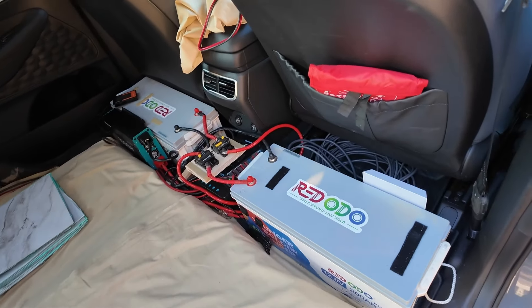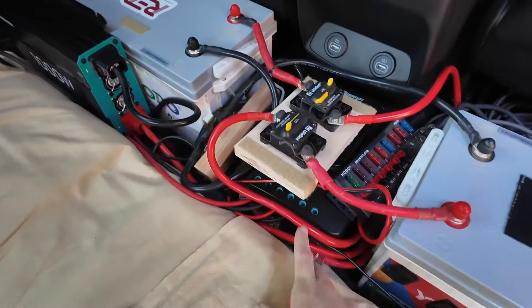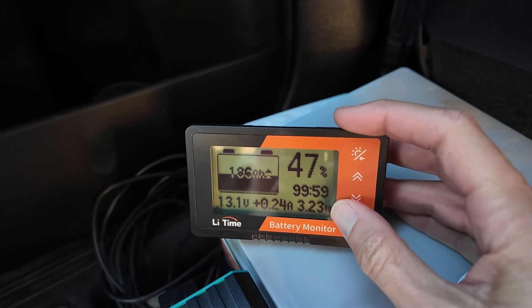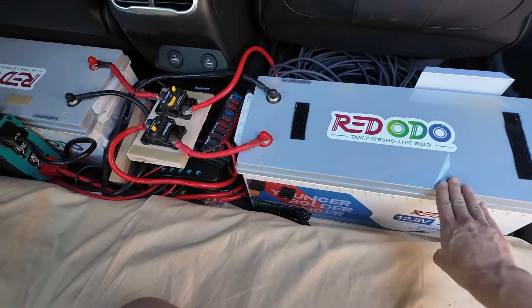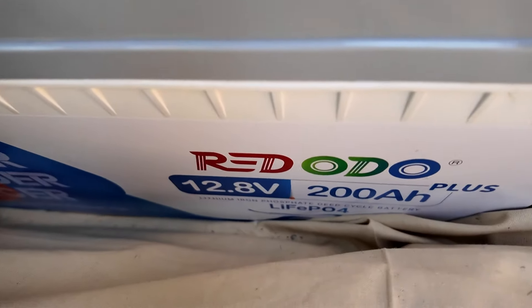I've got my two batteries — they fit perfectly in the little well here. I have all my connections, my solar controller's down here, and let's check out the battery monitor. I have three watts going in, hardly any, but it is working. I was able to fit these two huge batteries. This is a combination of 4,000 watt hours — it's so much power. Both of these are 200 amp hours.